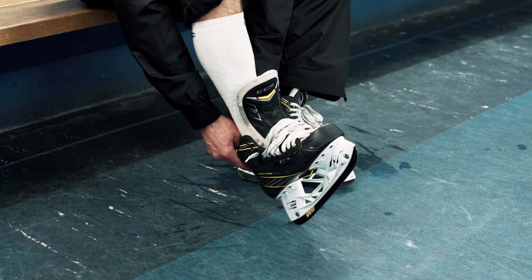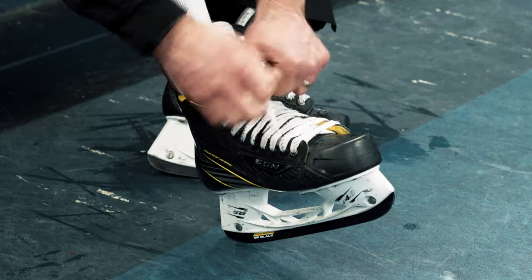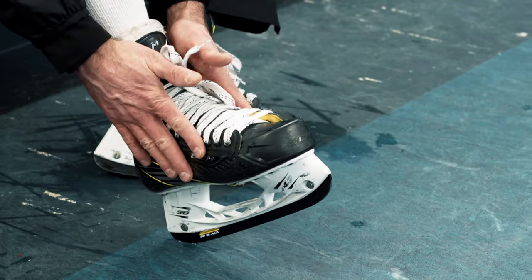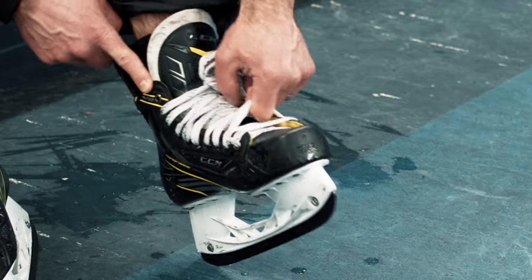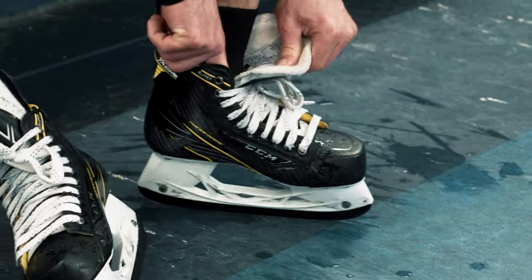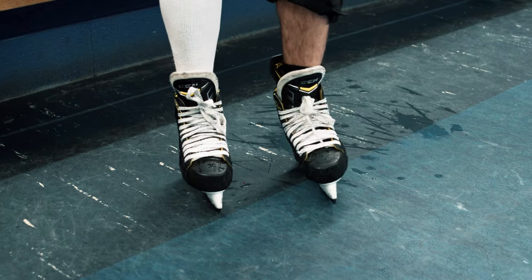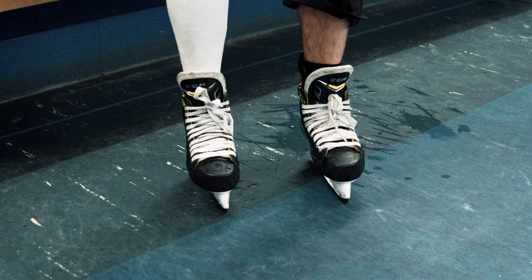When you're tying up the skates and making sure that the fit is right, always do your skates up to the top eyelet. Players often leave the top one or two eyelets undone, which causes a tremendous amount of movement in the ankle and hurts their ability to skate and maintain balance on the ice. Tie your skates nice and snug from the bottom all the way to the top. If you leave the bottom two or three laces loose, the entire skate is going to loosen up while skating. You shouldn't be able to get fingers between the laces or down the side of the boot.